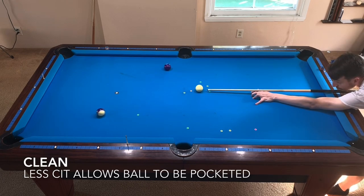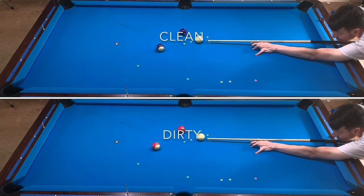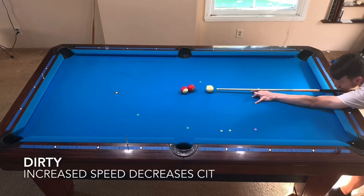There is still cut-induced throw on clean balls, but it is less. Remember how the dirty ball missed the pocket from cut-induced throw? Did you know you can still make the shot by simply increasing the speed? Faster speed means less cut-induced throw. This is the same setup as before, but the dirty ball is able to be pocketed with ease.